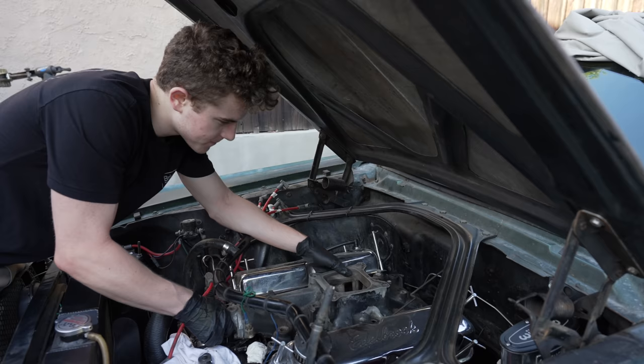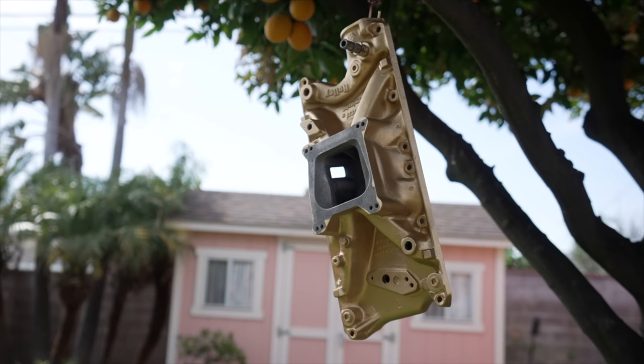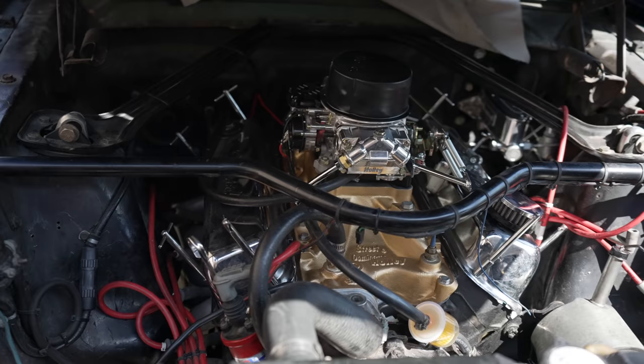The old intake was pretty beaten up, the paint had been flaking off, and I wanted to spice it up and brighten up the whole engine bay. So I decided to look through my dad's paint cabinet and I found this gold color, and I was like, you know what, let's just do this — this will be cool. And when I painted it, it came out really sick. I'm honestly so happy with it.